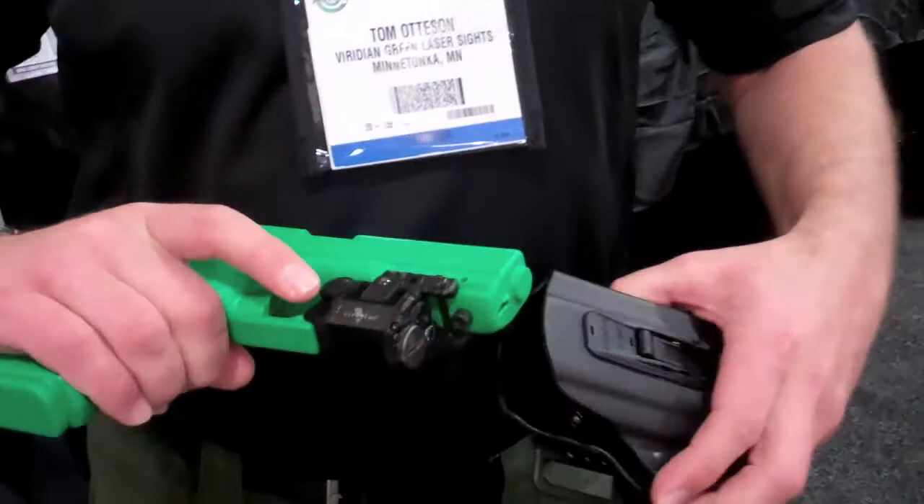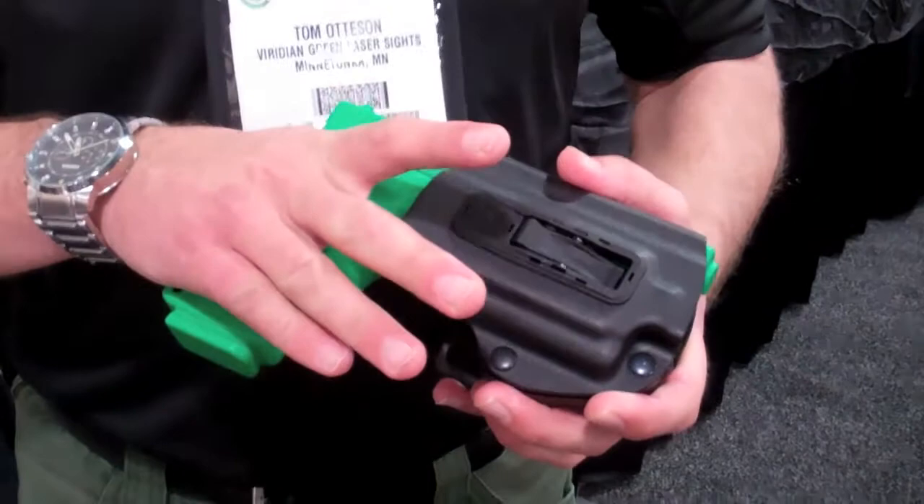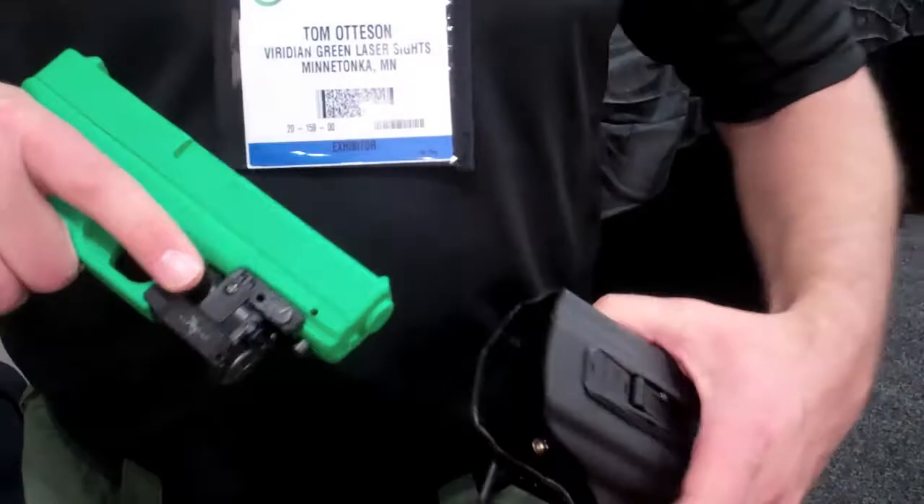It's a level 2 holster, so it locks into place and doesn't come out unless you press the button to pull it out. What's nice about this is it has ECR, which stands for Enhanced Combat Readiness.